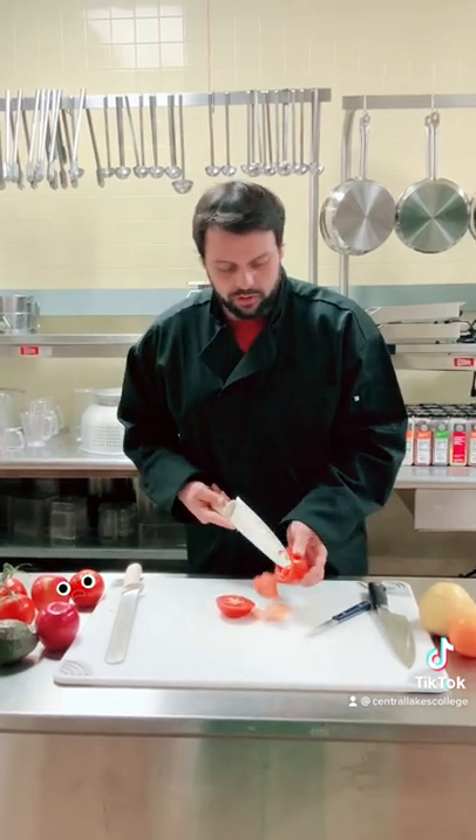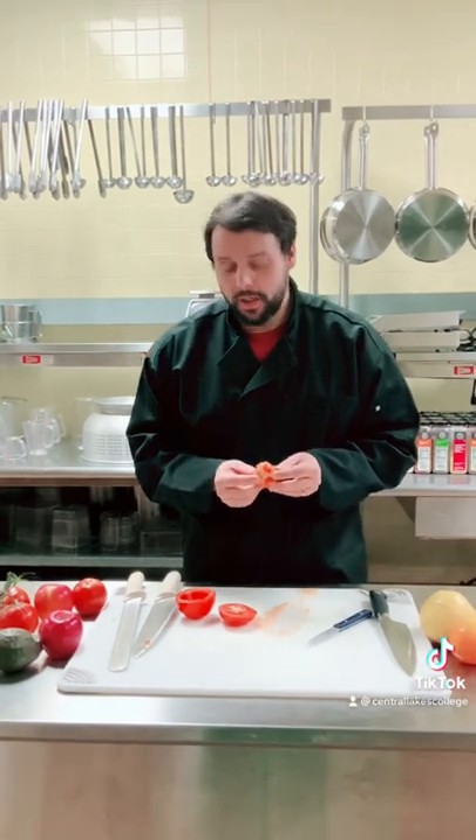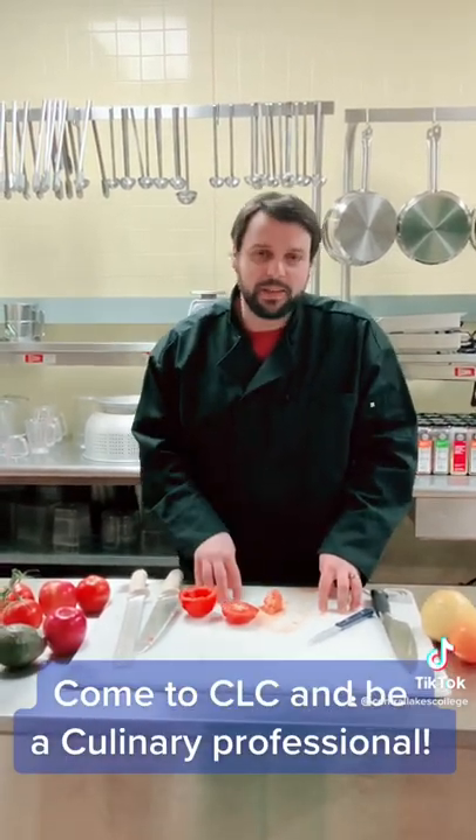I don't know what kind of a rose you've seen before, but all the roses I know look like this. Or you could be a professional and come get trained at Central Lakes College. Don't be like me — come to see us soon.